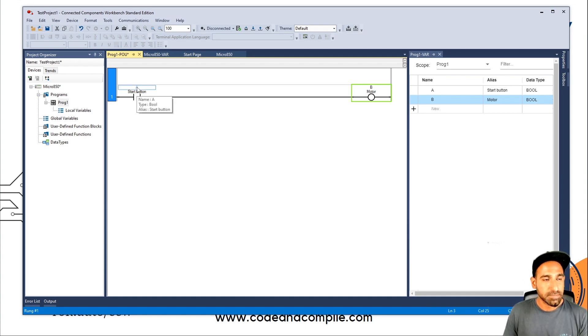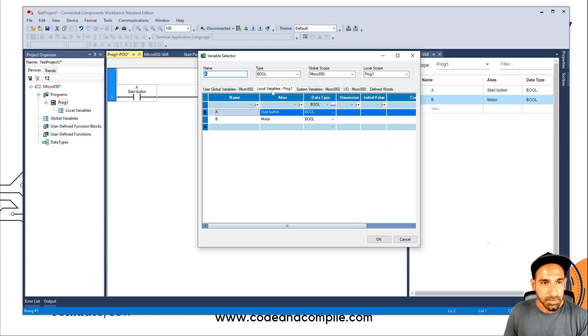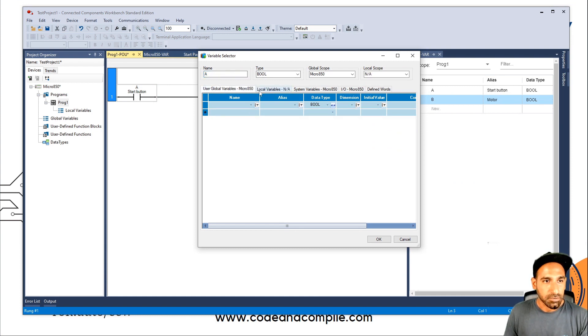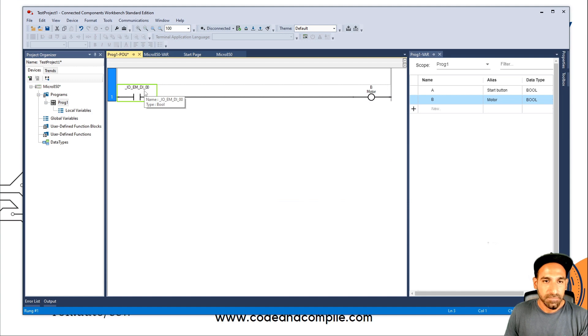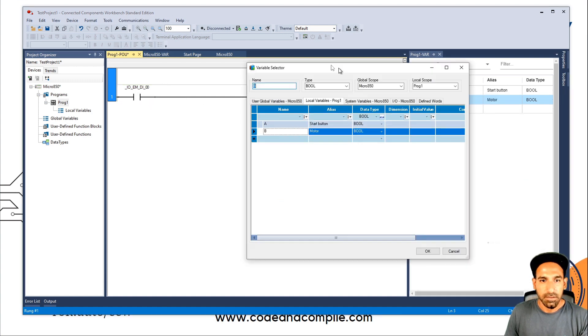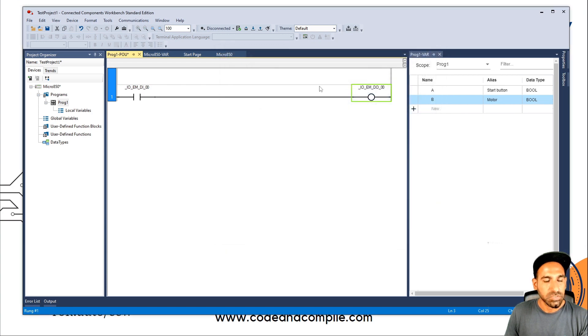If I want to actuate real IO, instead of local variables I can double-click the element again. You will see the Variable Selector. Here, instead of Local Variables, I can see Global Variables. In the Global Variable, I can go to the IO variables in Micro 850. For the input, I take the first input — this is connected to my first physical input. And for the output, I connect it to my first physical output. So now when the first input is true, my first output will be true.